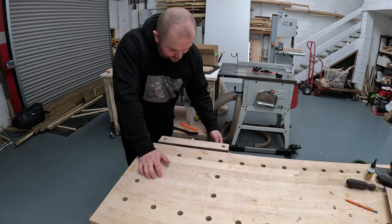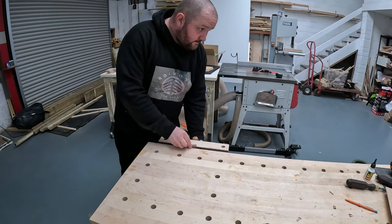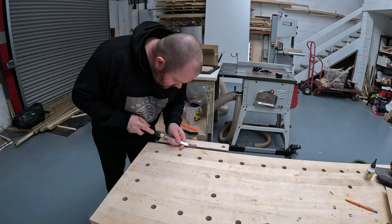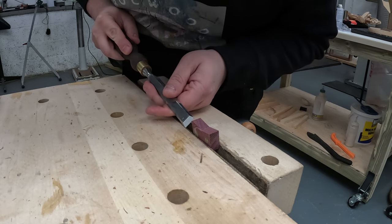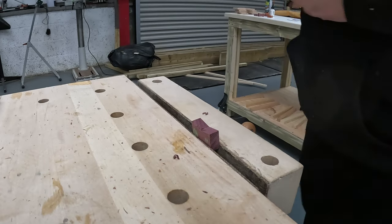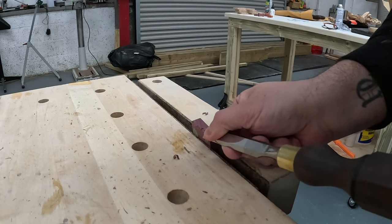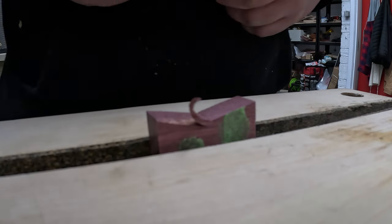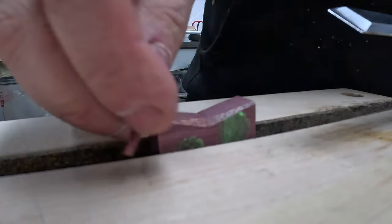Another tip that I picked up while watching hundreds of videos about bowties is adding a small chamfer to the bottom of the bowtie. So when you glue them in place, the glue has got somewhere to escape from the bottom of the bowtie. Just adding a little chamfer allows the glue to escape while you're hammering the bowtie into the piece of wood. Notice I said small chamfer — not like the one I've just given this bowtie; I probably took a bit too much off there, to be fair.